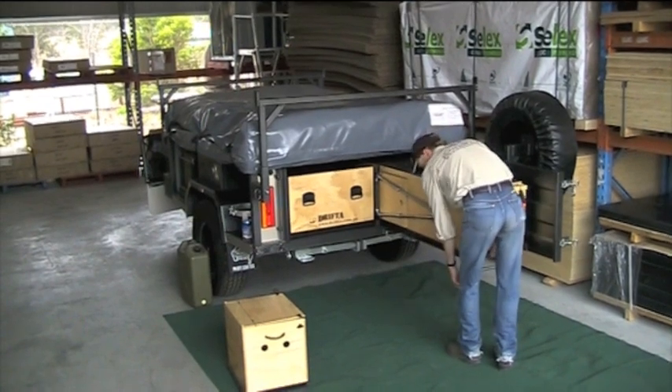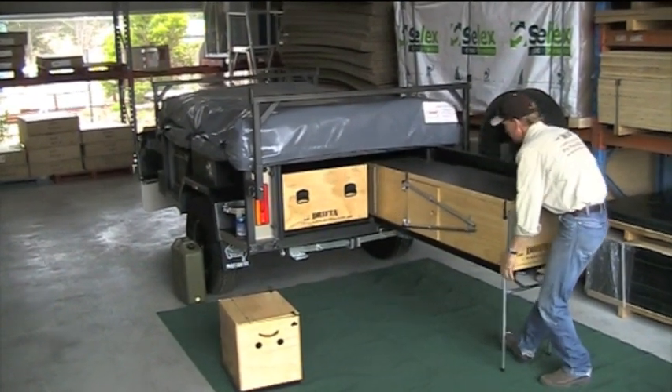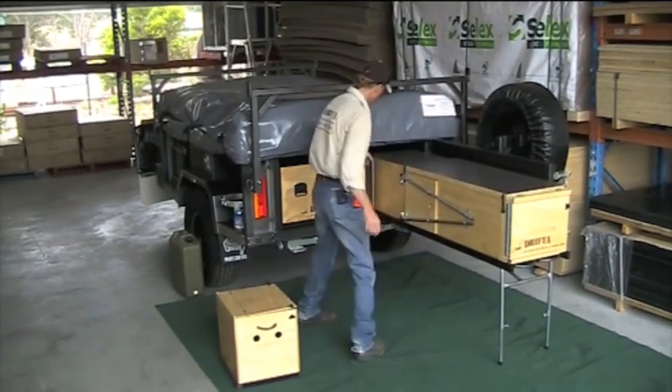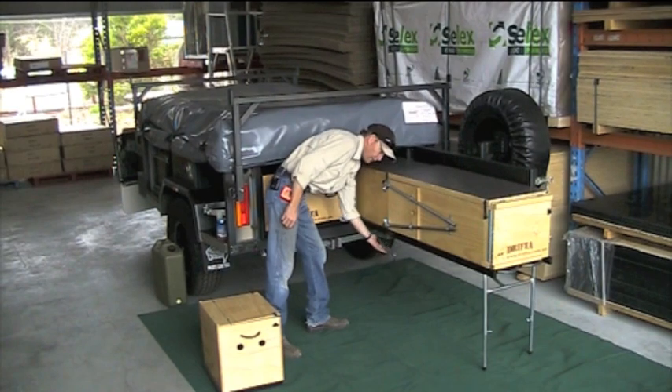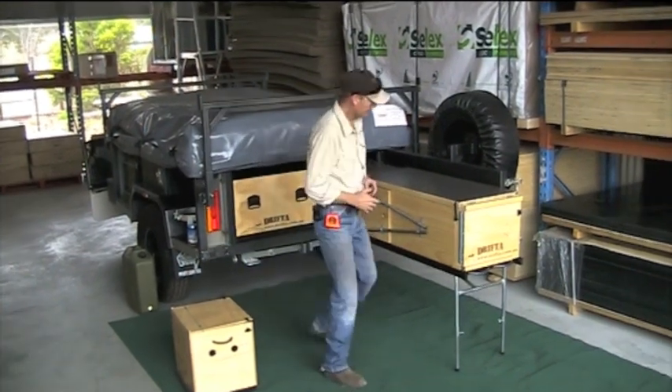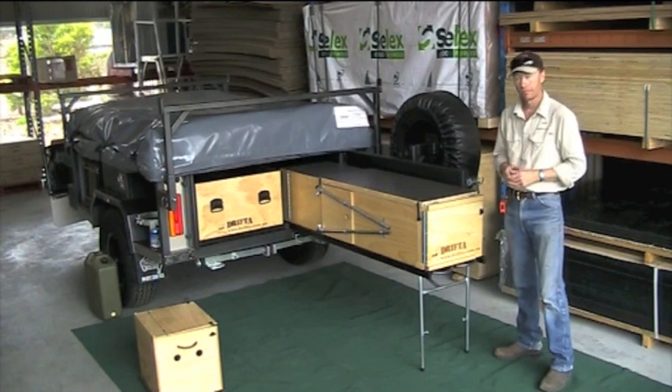Now this is the kitchen here. Pull it out about halfway and pop the leg down. We pull it out to about where the hinge is. There's another set of legs underneath as well, so you can use it freestanding if you wanted to. It's no problem to pull this kitchen right out and have it freestanding.